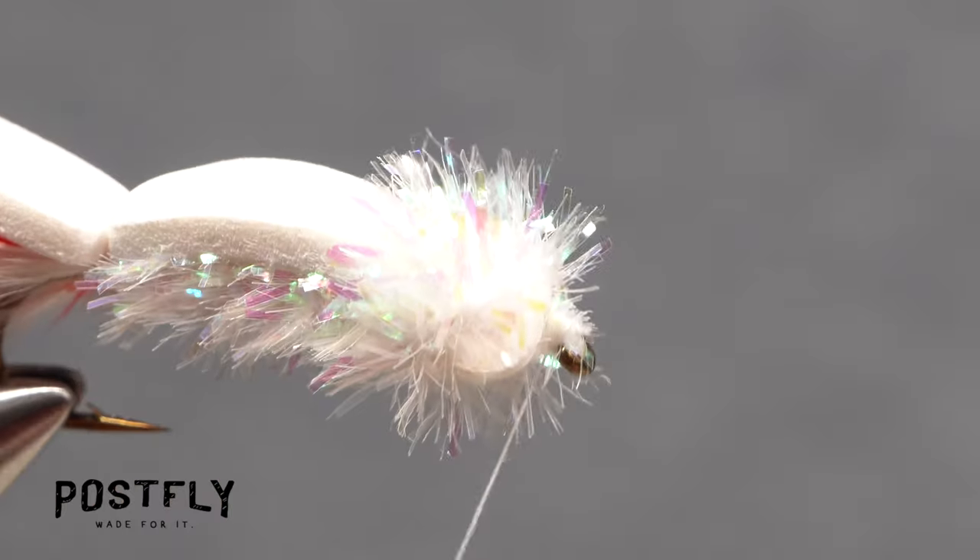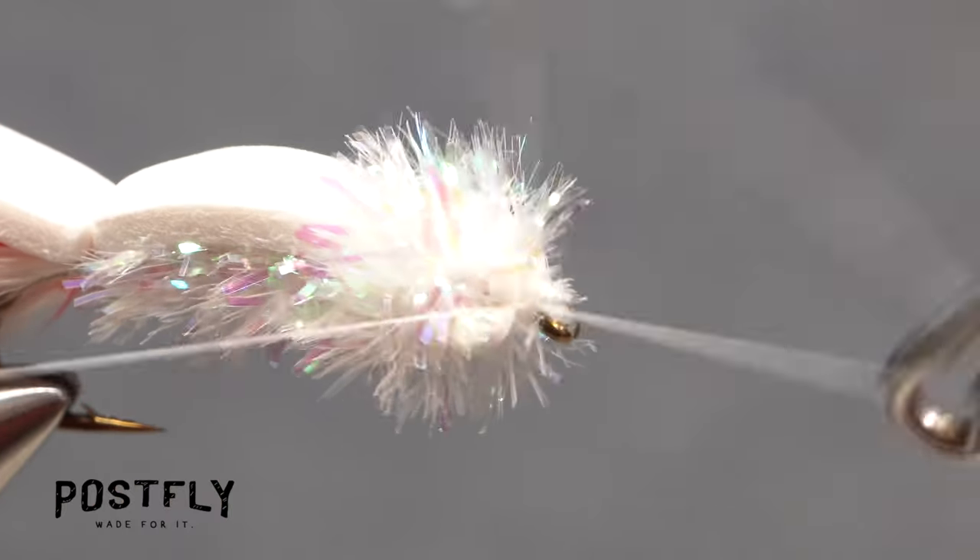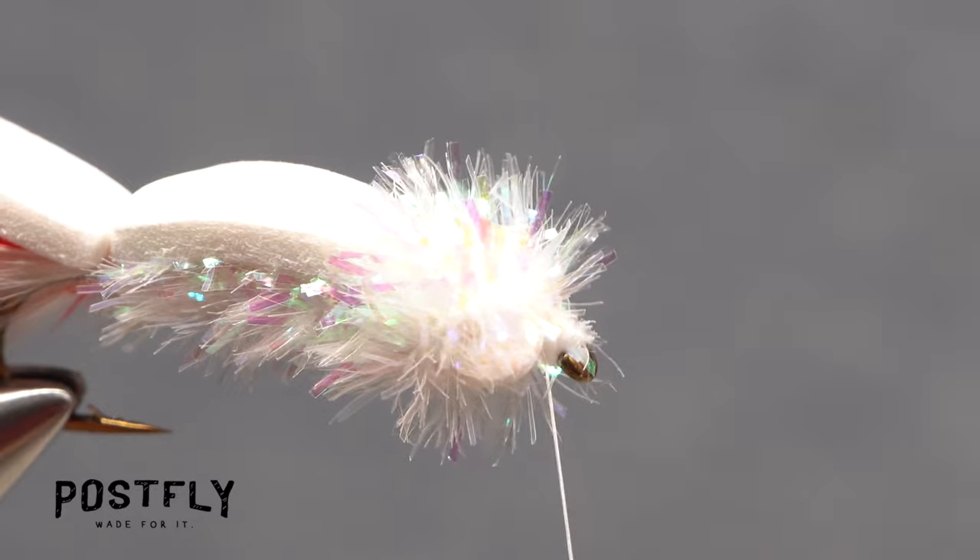Pick up your whip finish tool and use it to do a 5 or 6 turn whip finish, seat the knot well, and snip your tying thread free.